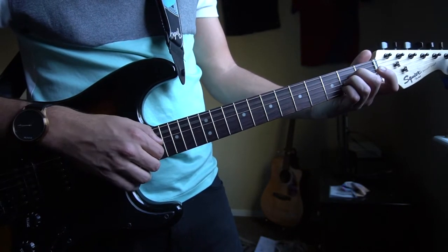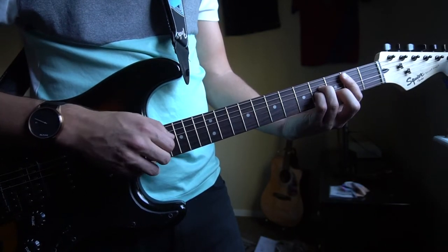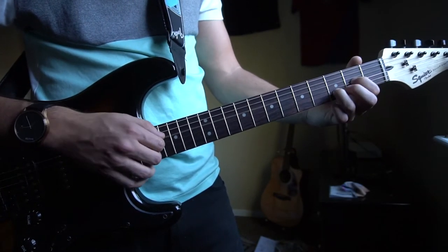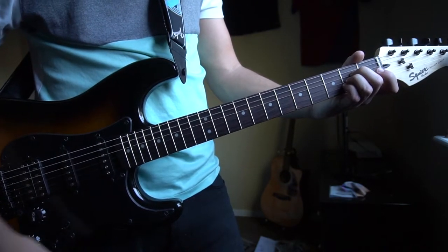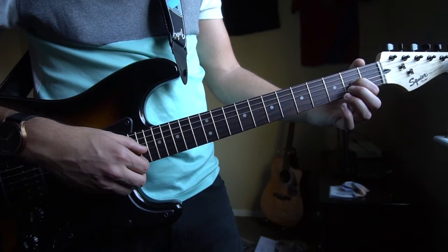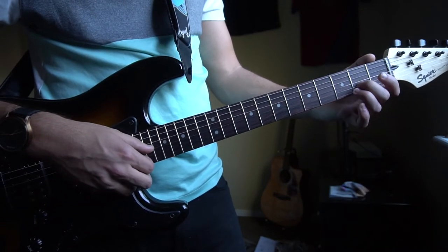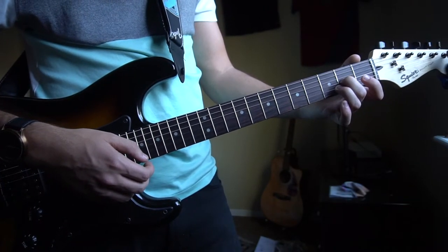So stringing all that together — and that's all there is for the entire song. If you'd like to play this part, it sounds like this. It's pretty straightforward.